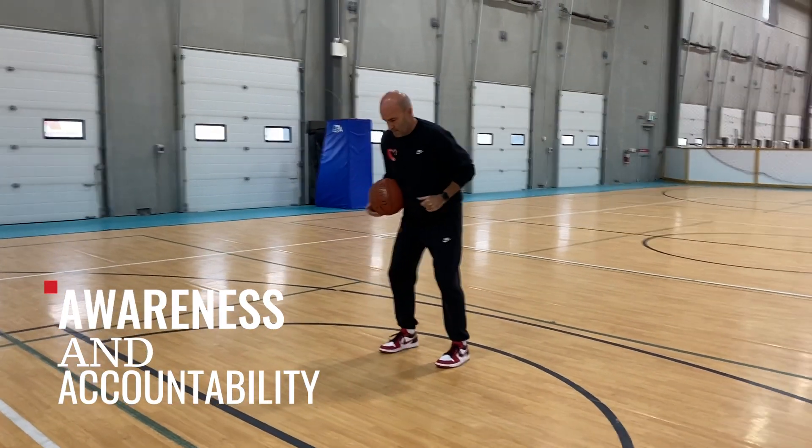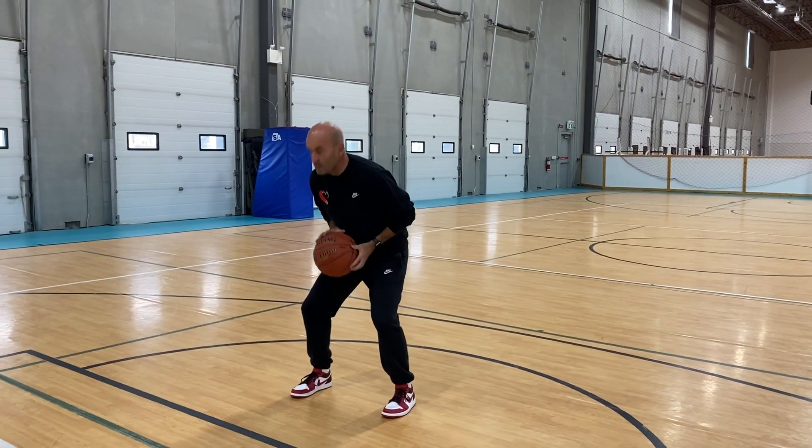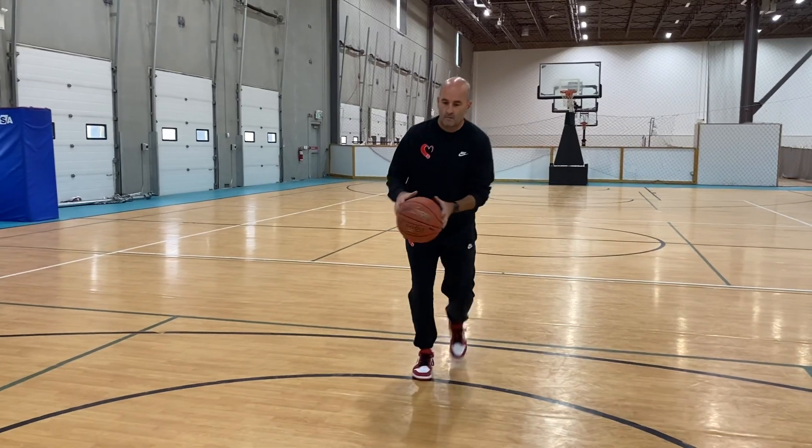What does that look like? If your habit is going pigeon-toed, you should start by slowing down and simply not going pigeon-toed. If you lean to the left when you shoot, you should start by simply not leaning left.